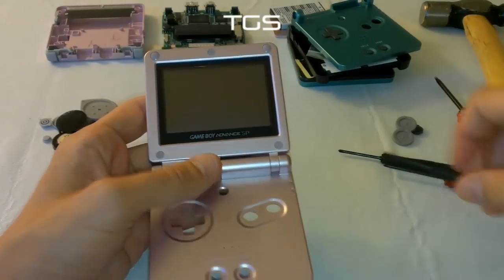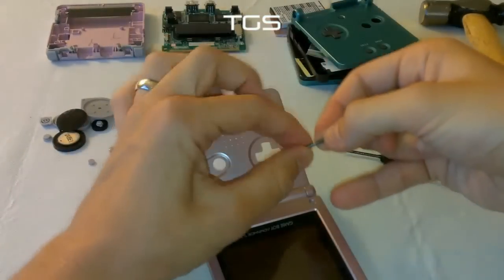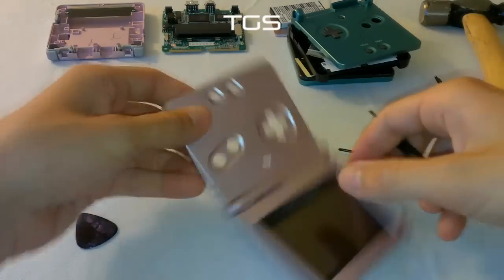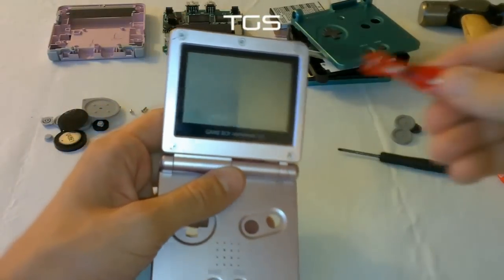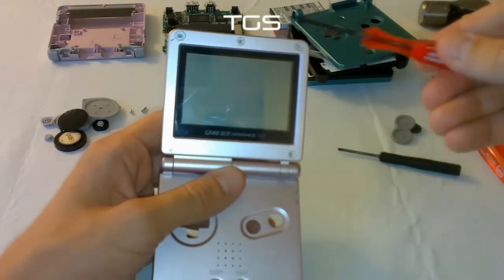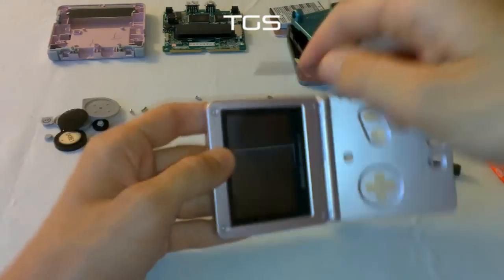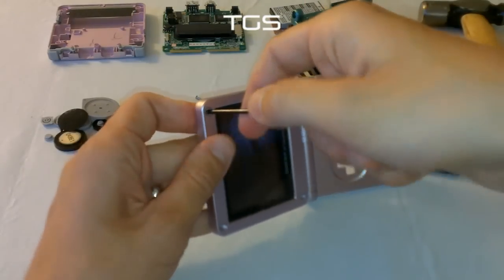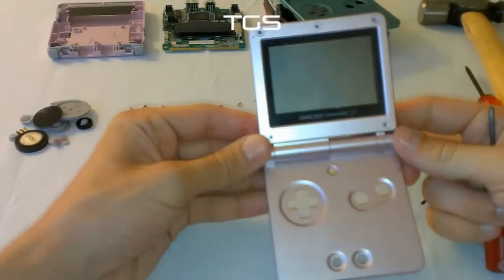The next thing you need to do at this stage is pop off the rubbers. Once you've done that, you've exposed five tri-wing screws. So just take those out, and then you've taken all five screws out.